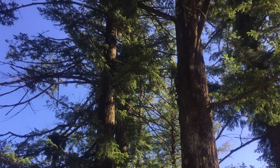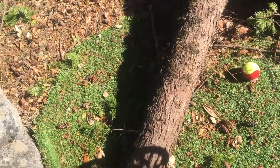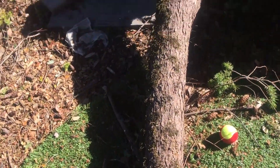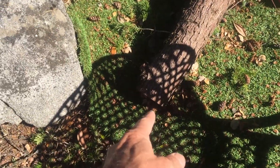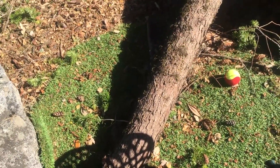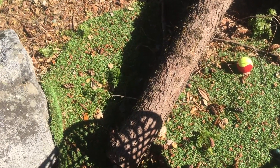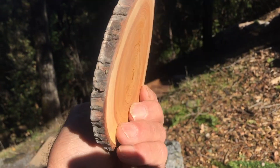I had a limb break on one of these giant fir trees in my yard and I brought it down with a rope. It's about six to seven inches in diameter. I cut off a piece, took it into the shop, put it on the chop saw and cut a three-eighths of an inch thick slice. And here is this slice.